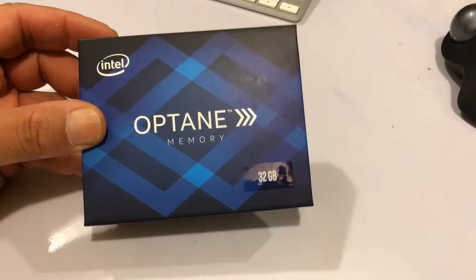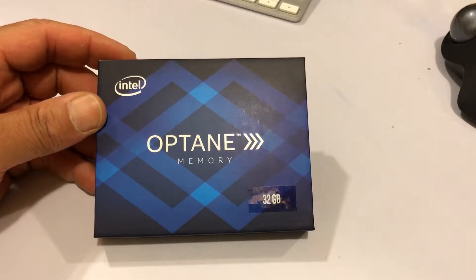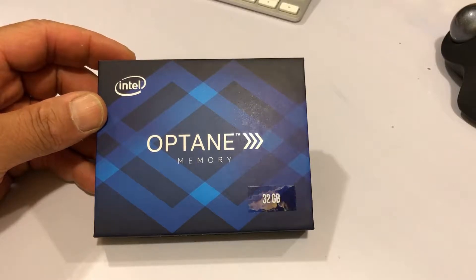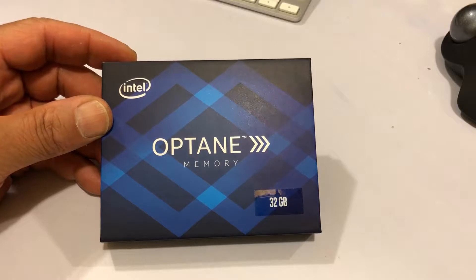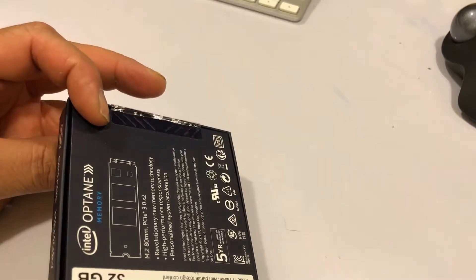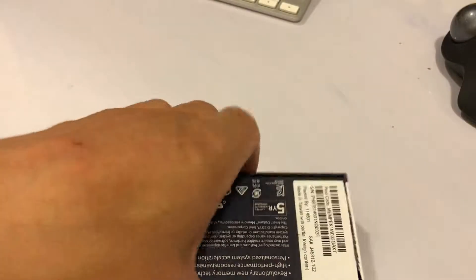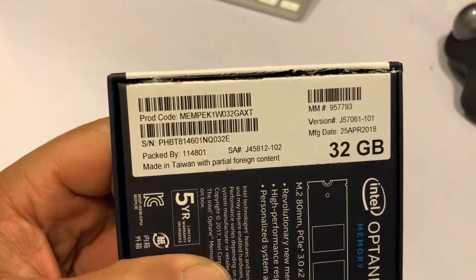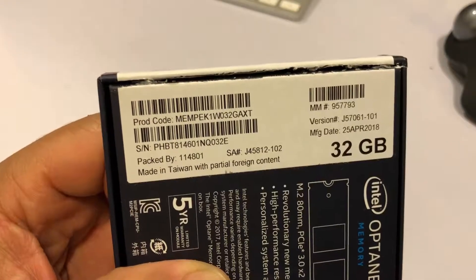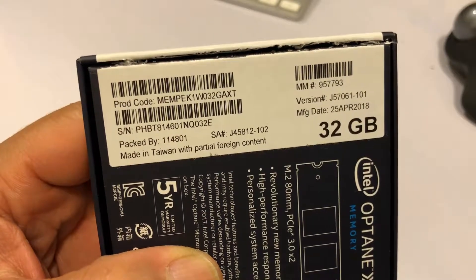The reason I have the 32 gig now is because Walmart was giving me a special. I never had a Walmart card, so if I signed up for a Walmart card I'd get $25 off. So I was able to purchase this with free shipping. After everything was said and done, I think it was $38 total with tax. So it was an additional like $6 to get the double version instead of spending $70 something on it.